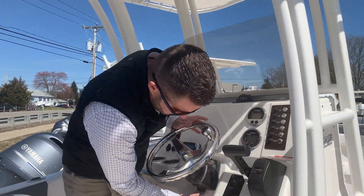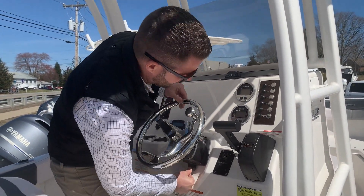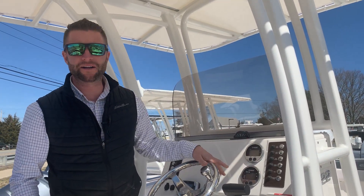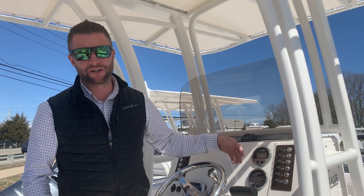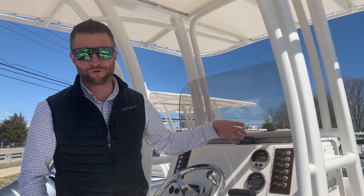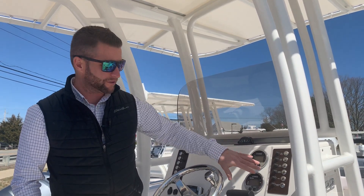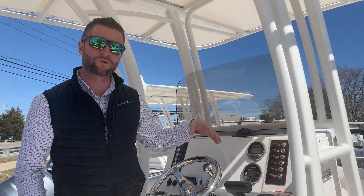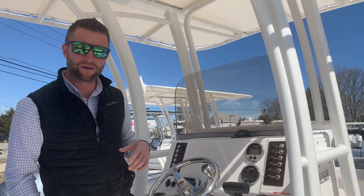The tilt helm works by pushing in this button, and the helm will articulate up and down. These are your Yamaha gauges for your motors — they'll give you engine position, RPM, fuel burn, fuel capacity, etc. It's pretty basic, but if you have more questions about these, the owner's manual in the owner's bag will be more specific.